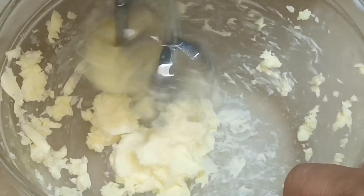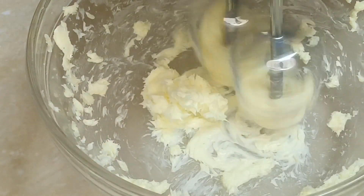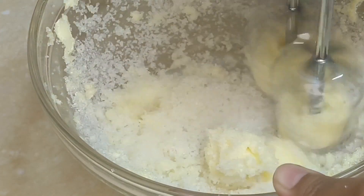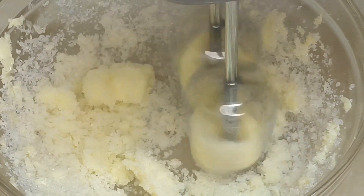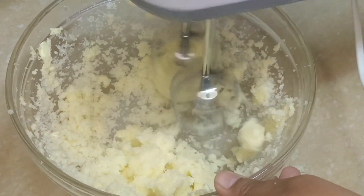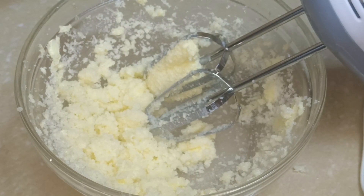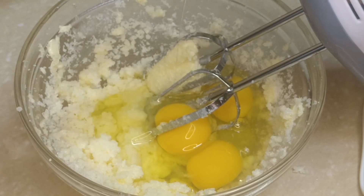So first I take a butter, I already beat it with medium heat, then I add sugar. I add 1 full cup sugar, then I beat it again. I also take 150 gram butter, then I beat it on medium, then I add 3 eggs. Then I beat it again on medium.